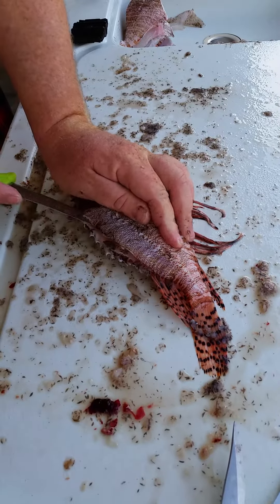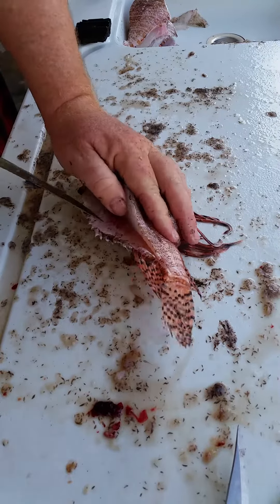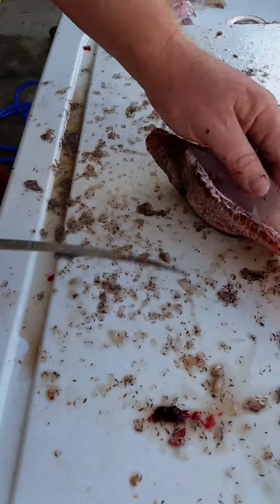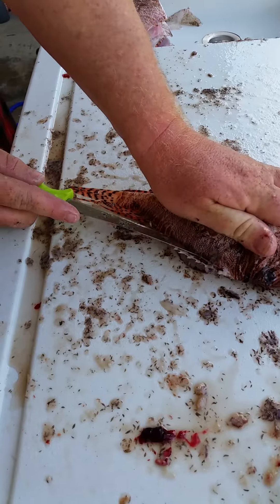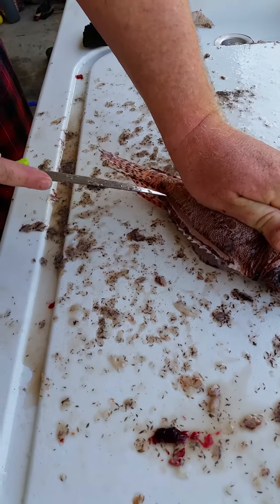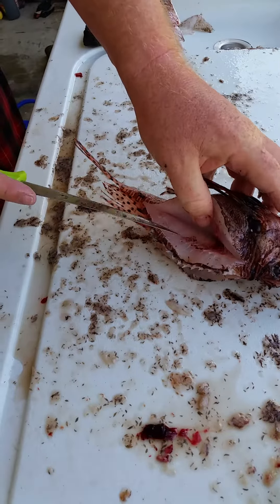I cut in along the back to reveal the fillet. You can see right there — nice white meat. Because this fish has got kind of a fat fillet for such a small size, I flip it over before I cut that fillet out, so that the meat on the other side of the fish holds the body up.